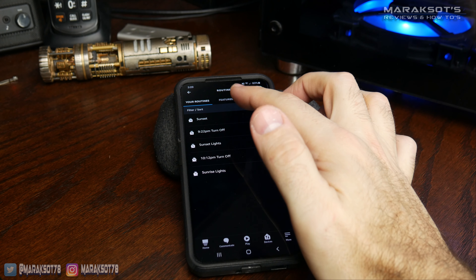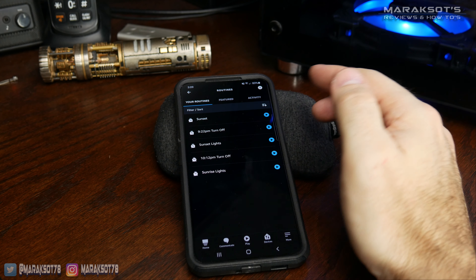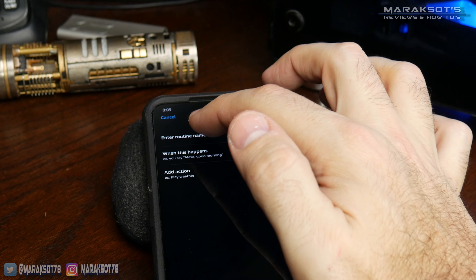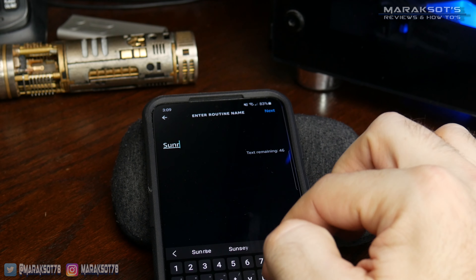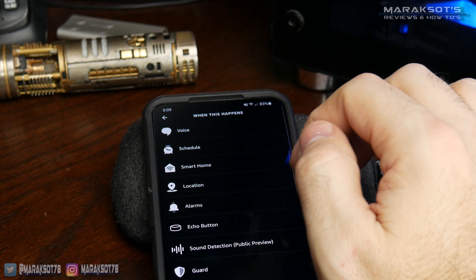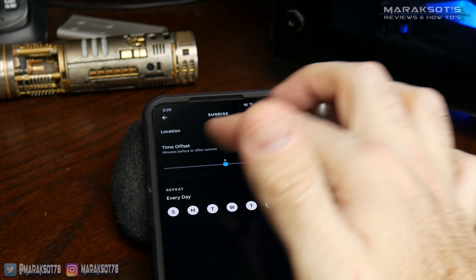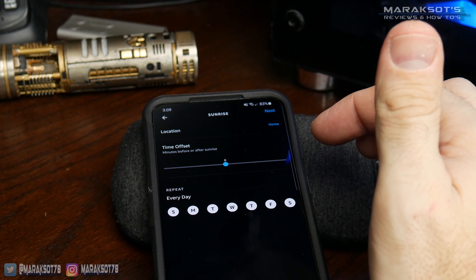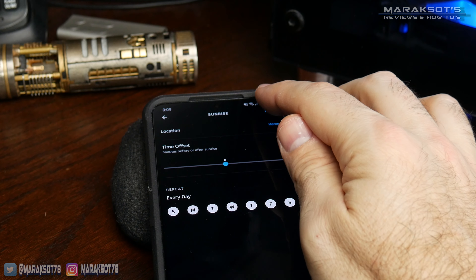Now I've got my mom's light turning on at sunset. We need to get it turning off at sunrise, so we're going to hit the plus sign again to add a new routine and follow the same steps. I'm going to call this one 'sunrise' and hit next. When this happens, we want it to follow a schedule set to sunrise. I want it right at sunrise with no before or after offset, and I want it to happen every day of the week, so I'll hit next.